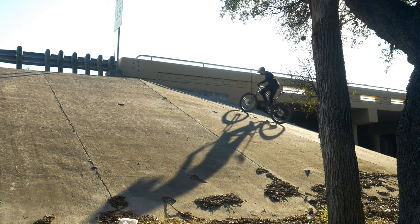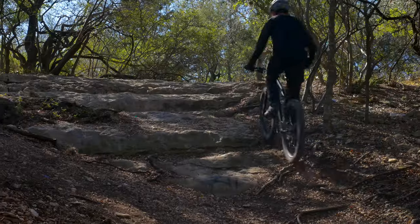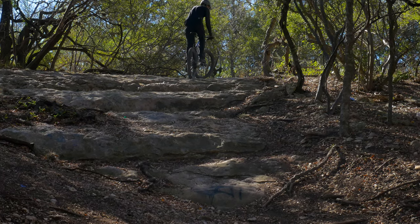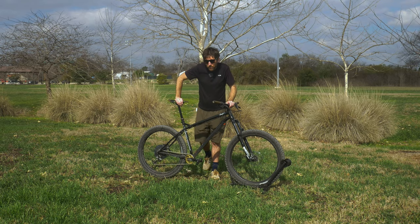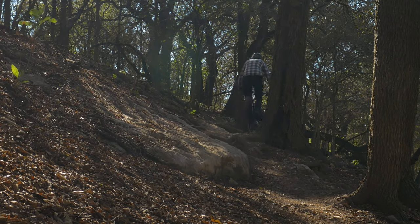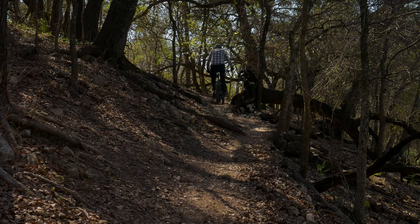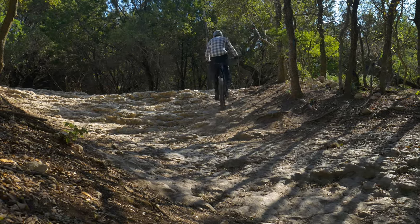Even though this bike is really heavy, it actually climbs very well. The head tube angle isn't stupidly slack, and there's a generous amount of reach for me to alter my body position and keep that front wheel planted when things get really steep. I would prefer to see a steeper seat tube angle somewhere in the 75-76 degree range to make climbing even easier, but as it is, it still isn't a complete chore to climb this bike, and that nearly 36 pound weight is just going to make your legs even stronger.